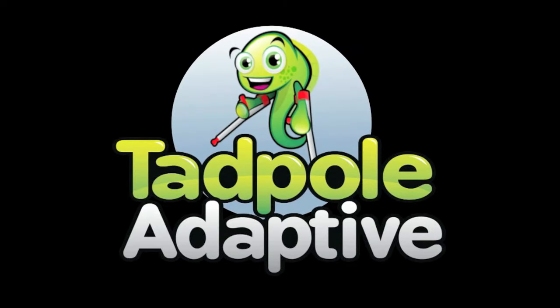The following is a Tadpole Adaptive production. Hello, Tadpole Adaptive. It's Kathleen again. I better speak English with you.